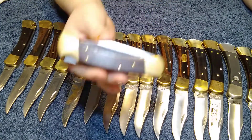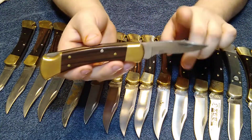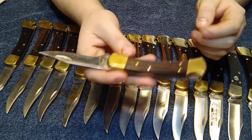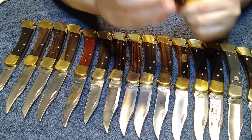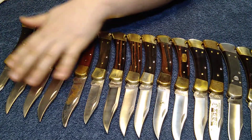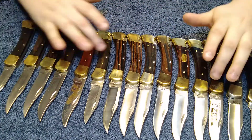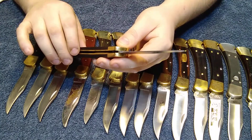The only Buck 110 I'm not going to show in this video is this one right here, because I'm going to be sending it in to get the blade replaced. Right now it has a 1991 blade, but when I get it back it's going to have the modern blade. I have them all sorted by years — from 2021 all the way back to 1967 to 72. I don't have all these years; they're mainly organized by which one's older than the other.